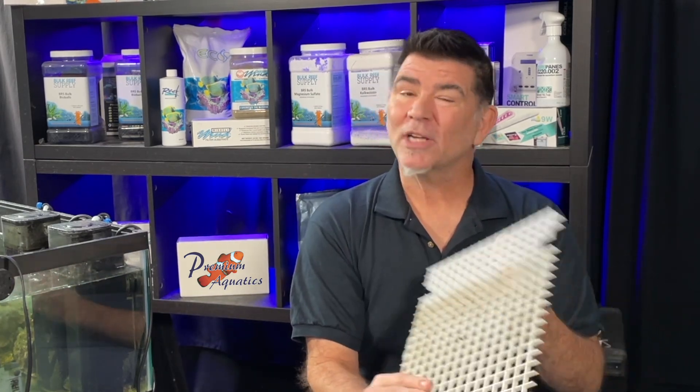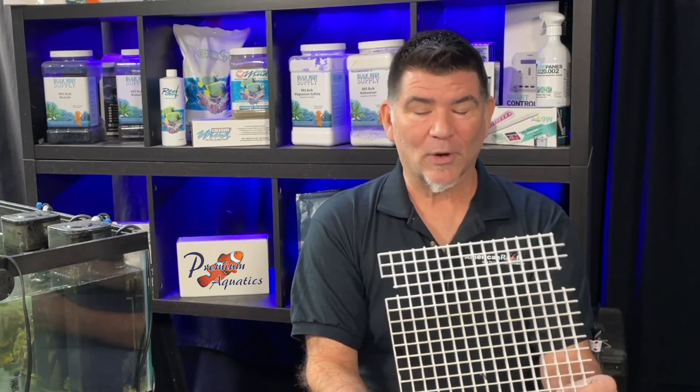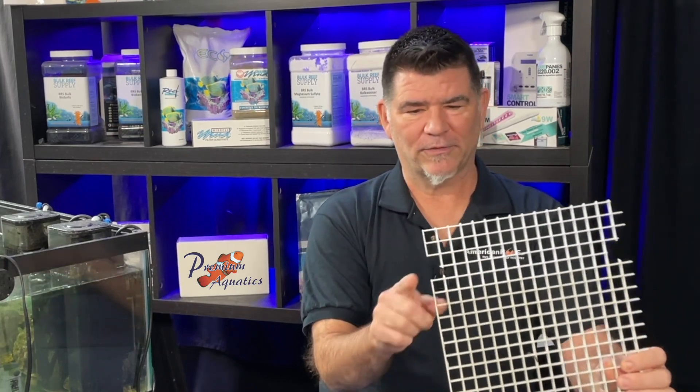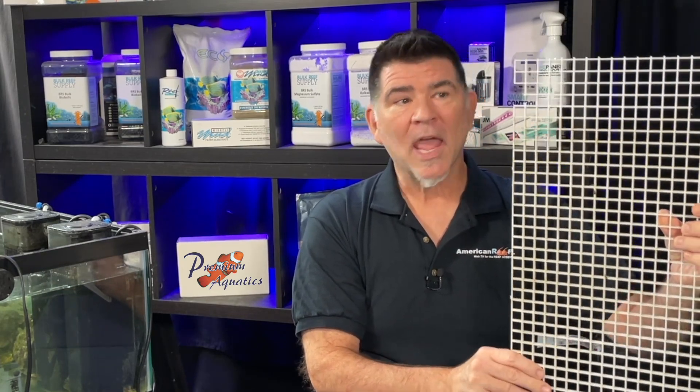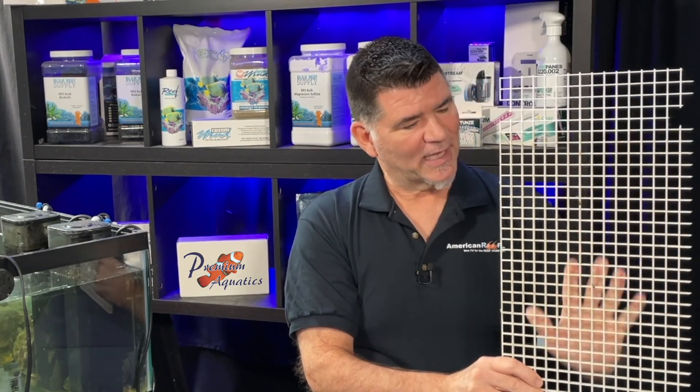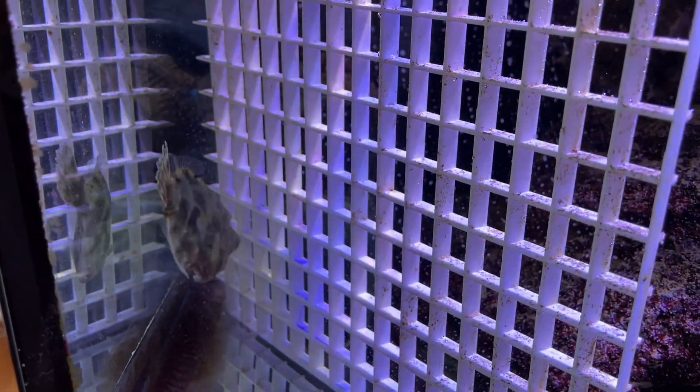This egg crate here is actually used after I perform the fish CPR. You see these little cutouts — what happens is I put this in the corner, and it acts as a barrier so the other fish can't beat up the recovering fish while he's healing. So let me tell you about the fish CPR that gets them into the corner quarantine area.